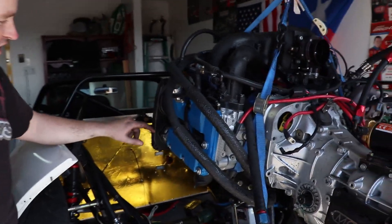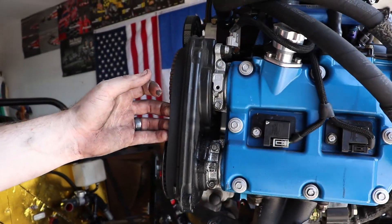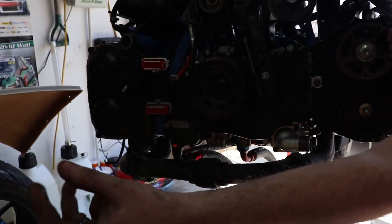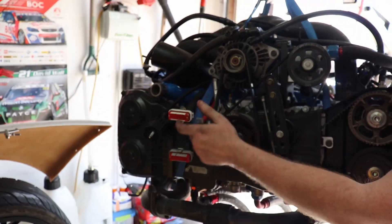We're pulling the engine to fix those leaks. You can see all the oil buildup right here — it's all nasty. There's an oil leak there somewhere. You can also see the electrical connectors. The nice thing about having the ECU mounted on the firewall is that it's just two ECU connectors, one bulkhead connector, and a power cable.